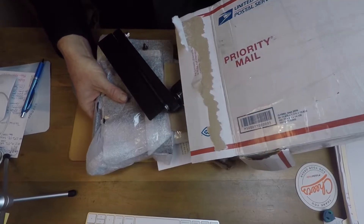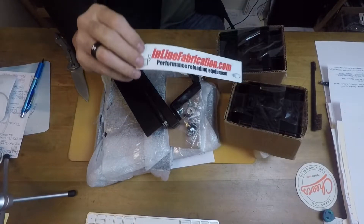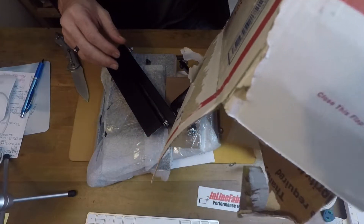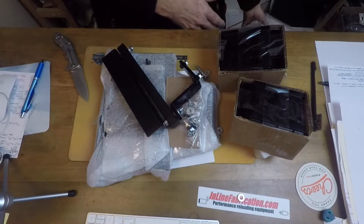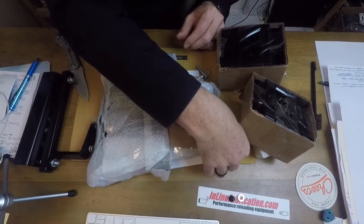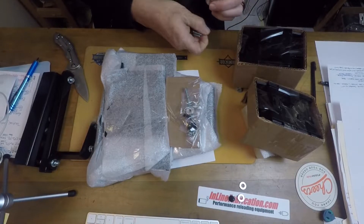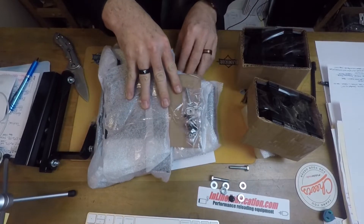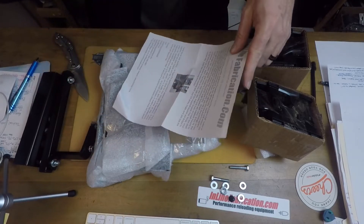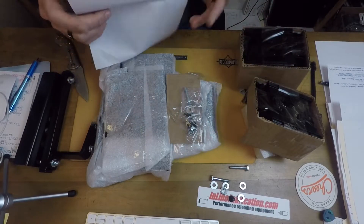This is from inlinefabrication.com. I have a feeling I know what this is, and I was just getting ready to start working on the mounting of my press. Some of these things are loose in the box — there was a crack in the box, so there may be a few parts missing, but that's no big deal, we'll figure our way through it.